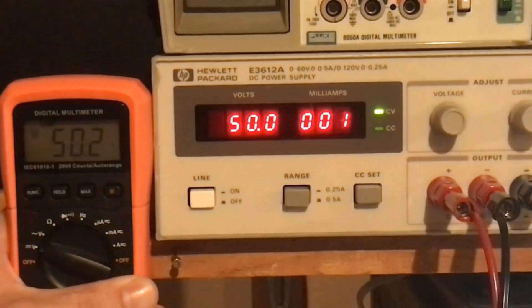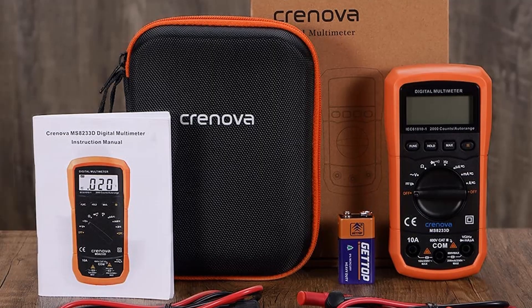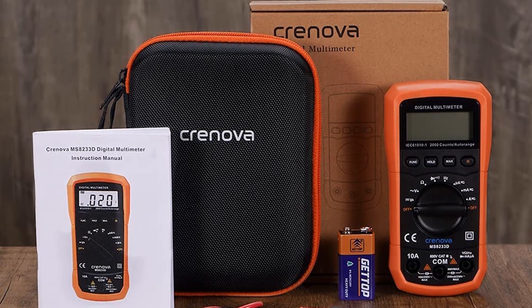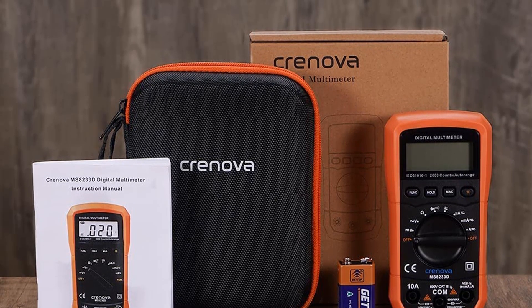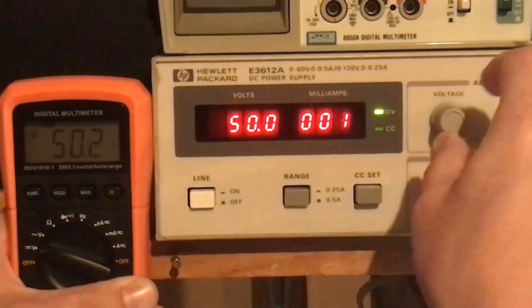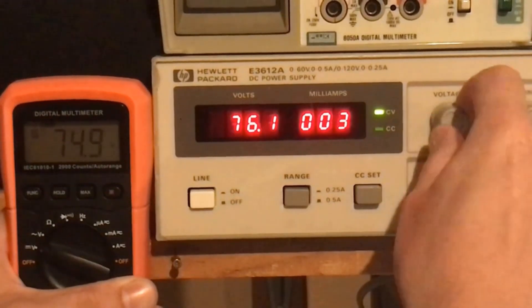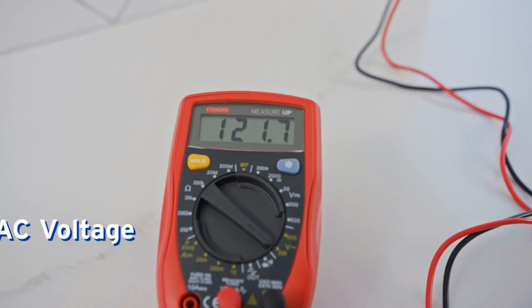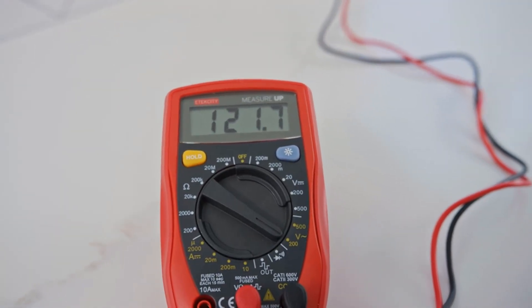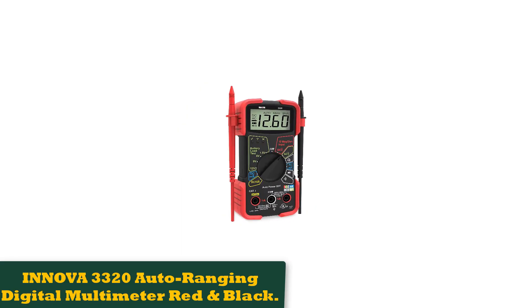The MM400 has auto-ranging functionality, so you don't need to fiddle around to find the right range while testing. In terms of the type of measurements you can do, you will find that there are a lot for a multimeter at this price point: temperature, capacitance, frequency, duty cycle, continuity — it's all there. This is not by accident, as Fluke is one of the few brands that can give you the reliability, safety, and accuracy that you need as someone who makes their living with and around electrical devices.